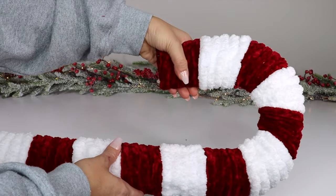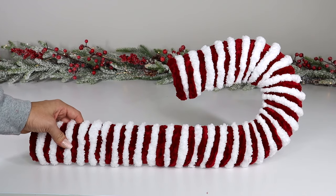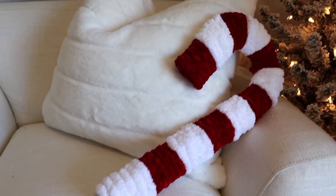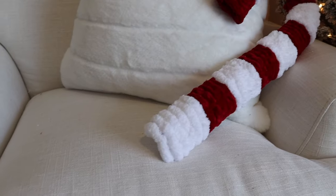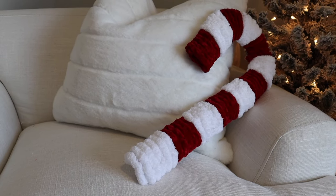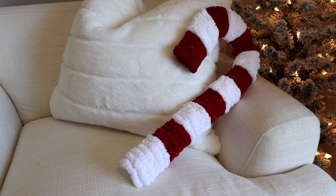The last thing I did was bend both wreath forms to make them look more like the original Pottery Barn pillow. Then they're ready to add to your couch as a decorative pillow — you wouldn't want to actually lay on it, but it looks really amazing considering we used a Dollar Tree wreath form. I had a lot of yarn left over, so I can make a bunch of these for friends and family or even give some as gifts.